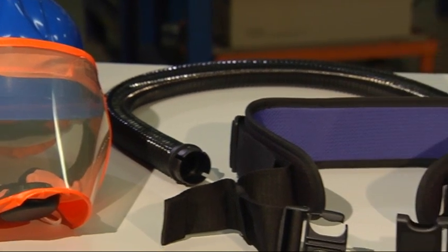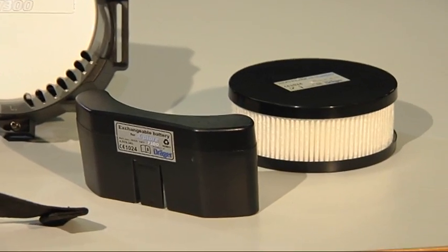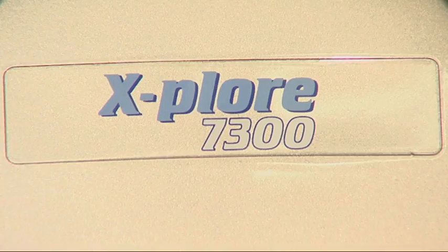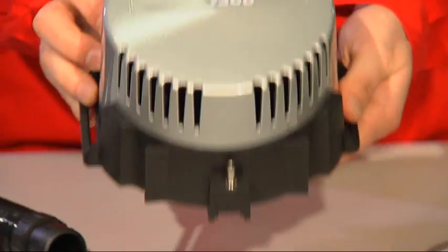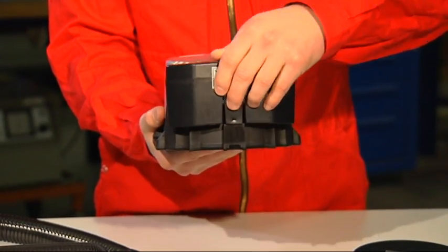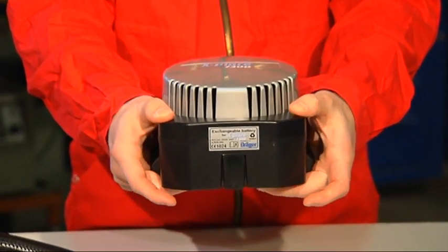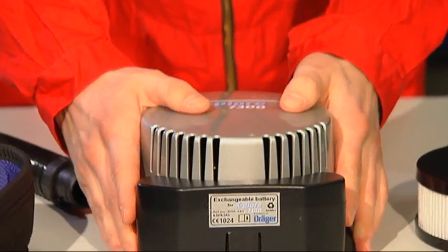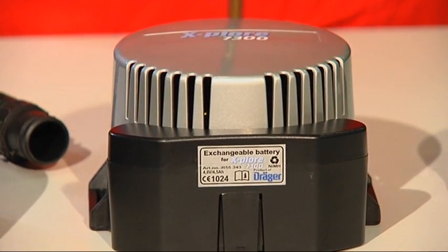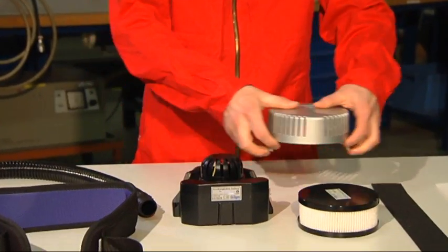Before use, assemble the components of the Draeger Explore 7300 and check their function. Slide the rechargeable battery over the guide braces onto the unit until the tab engages. To insert the filter, remove the filter cover with both hands by pressing at the center of the cover and simultaneously pulling the cover outwards from the sides.